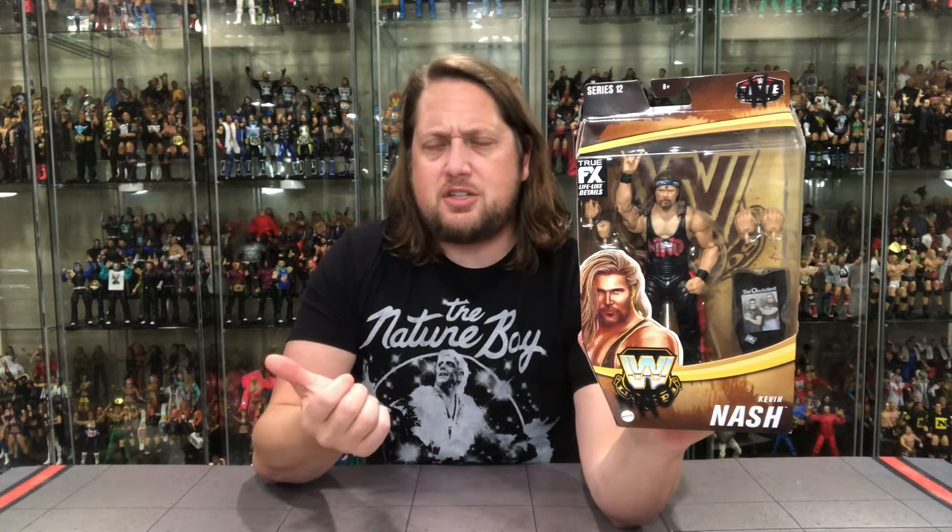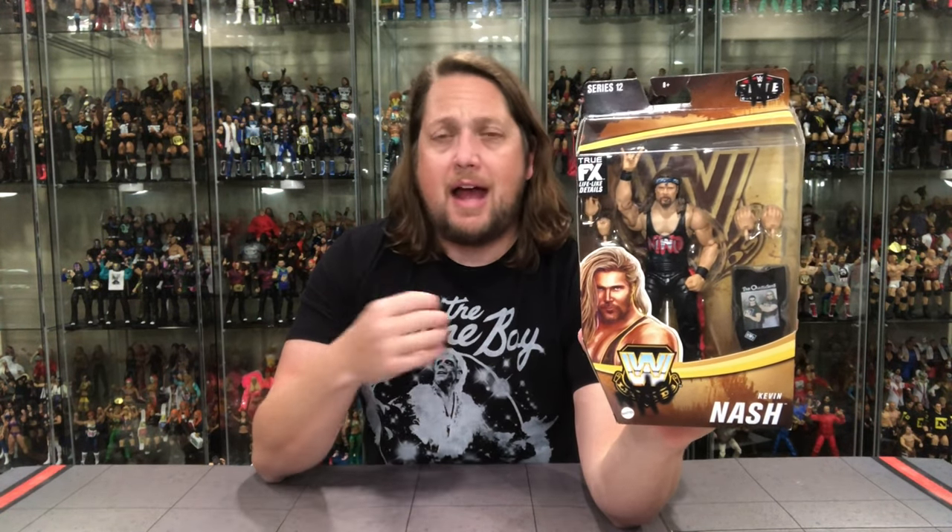There's that Legends 12 packaging — that familiar brown you can see a mile away walking to the toy aisle. Kevin Nash has been hitting my area; JYD's shown up in a few places. I haven't seen Billy Gunn or Roddy Piper in the flesh at stores. I did pre-order all these as I usually do. Give it some time, we'll see everything out there. The holiday season coming up should help sales.